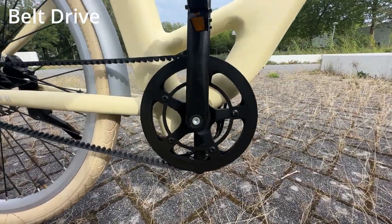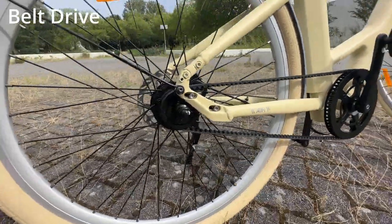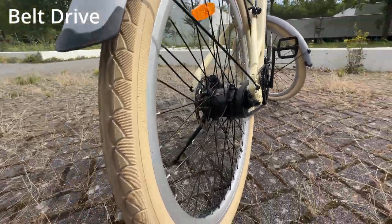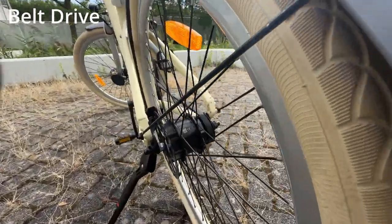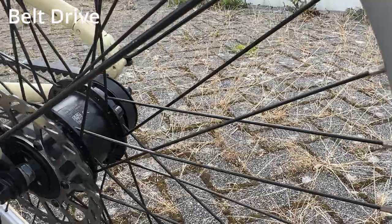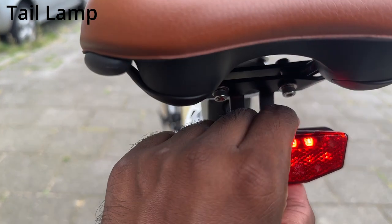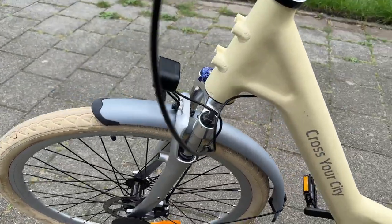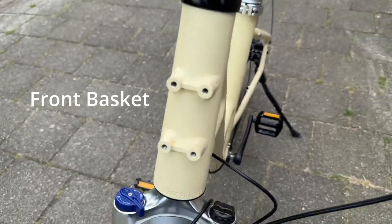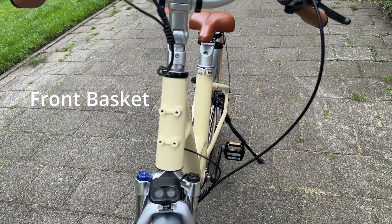This is the belt drive, connected to the motor on the back side. The motor rating is 250 watts and it supports a max speed of 25 km/h. It has a CE sticker on top. The tail lamp is powered by two triple-A batteries provided by ADO and has more brightness at night. On the front side there are four holes used to attach the front basket.